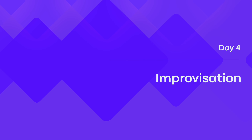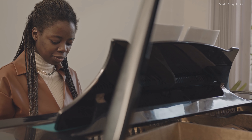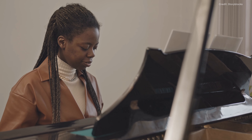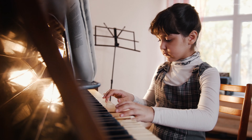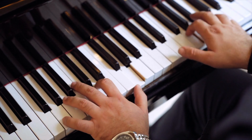Day 4: Improvisation. Improv on the piano can be an enjoyable and imaginative experience. Day 4 is an ideal opportunity to explore fundamental improvisation techniques and use them to compose your own short pieces. Begin with uncomplicated patterns and rhythms, then learn to improvise with diverse chord progressions. You can also experiment with dynamics and tempo to evoke various emotions.